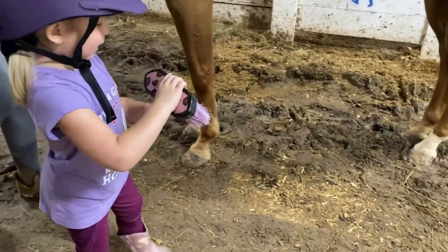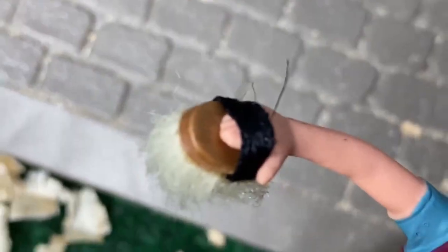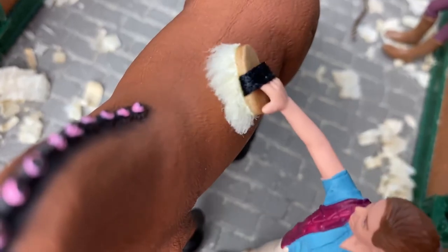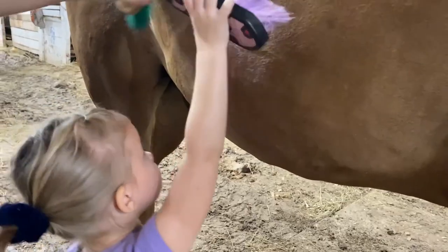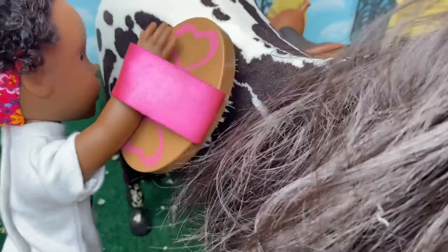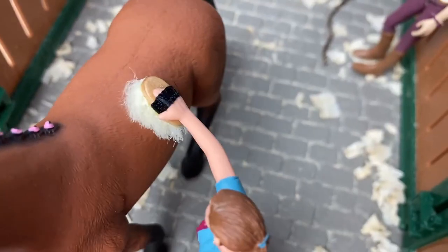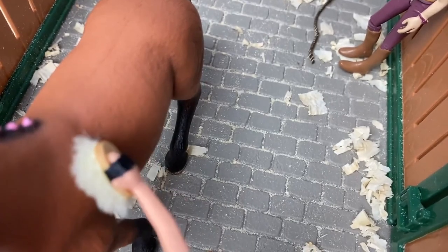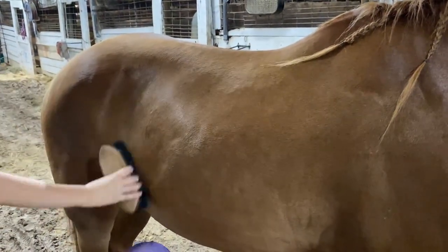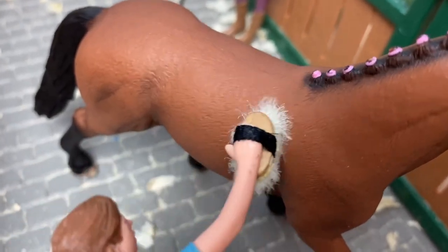Step four: clean up with a soft brush, also known as a body brush. The soft brush removes any remaining surface dust and hair. The finer bristles on the soft brush smooth out the body hair and leave your horse looking more finished and glossy. Be careful and gentle around the face and around the eyes, ears, and muzzle.